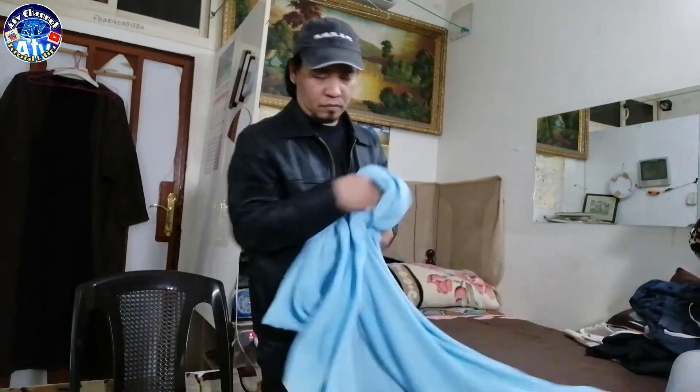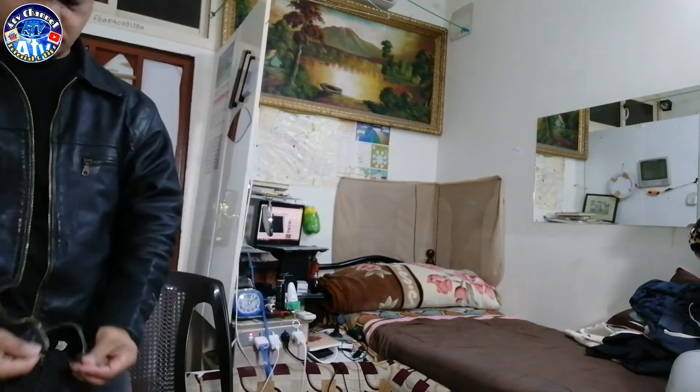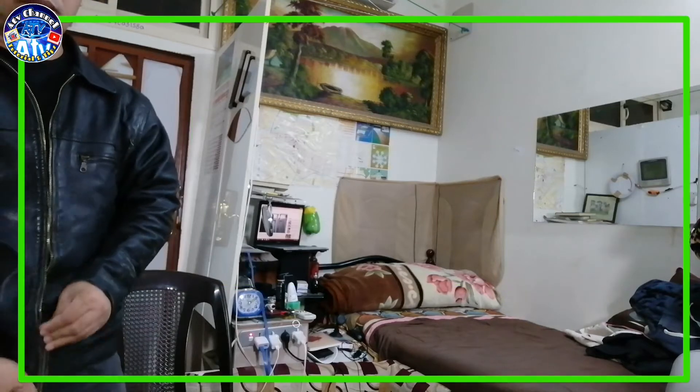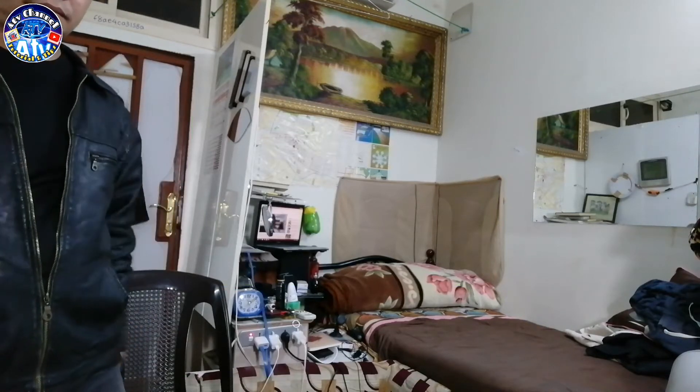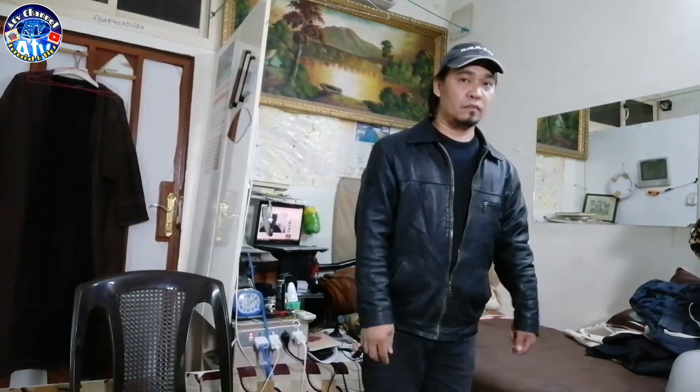Masdan nang mabuti. So ngayon, pupunta ako dito sa bandang dito at kukuha tayo ng screenshot. So ngayon, ang gagawin natin sunod ay dito na.